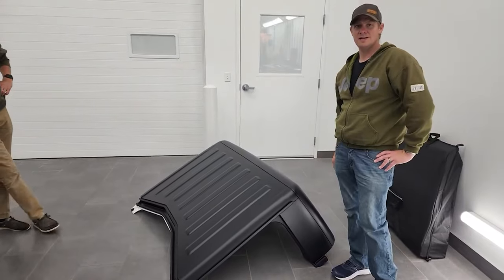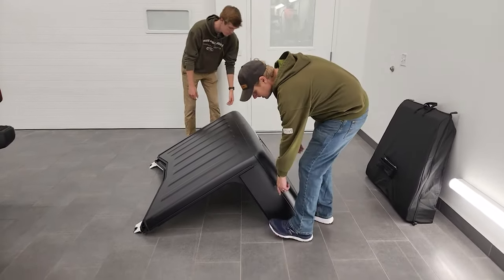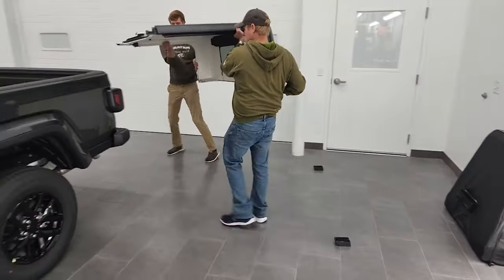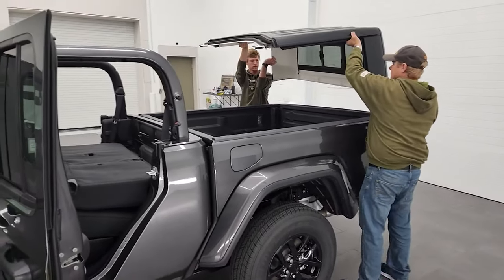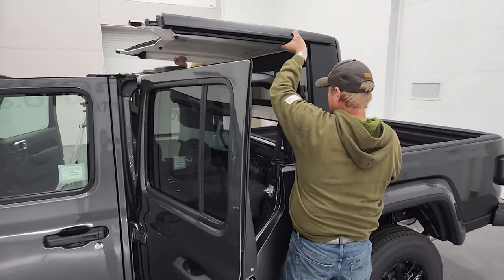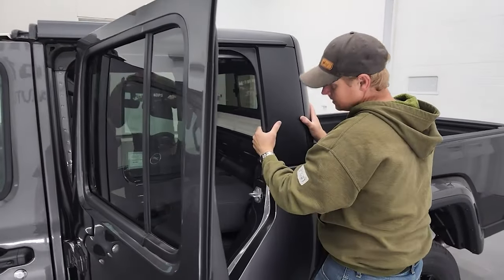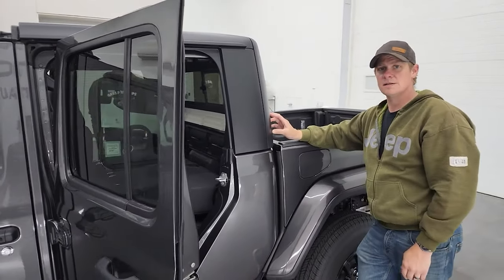And that's how you do it. Now you're ready to enjoy your Gladiator with the top off — very simple. When you put it back on, just make sure the holders stay off, grab it, lift it up, and it should go on nice and snugly. You'll know when it's in place — put your bolts back in and you're all set.